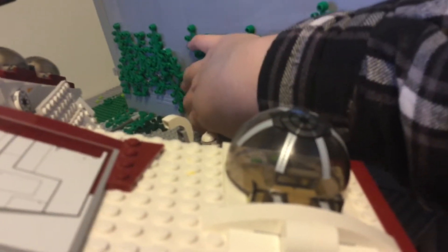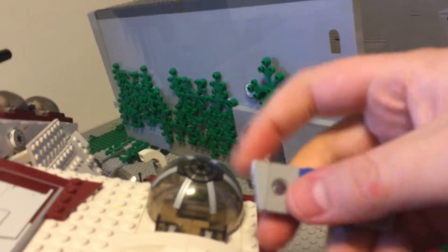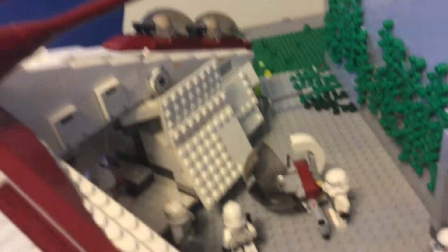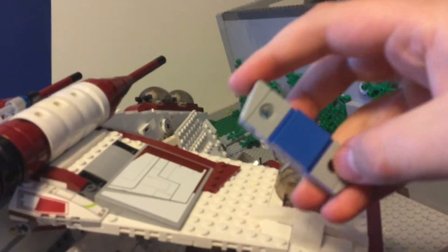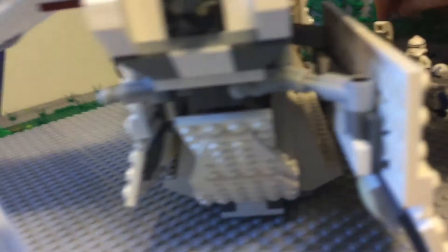There are a few pieces on the roof, and then there's a little build over there which I'll quickly pick up and show you. This right here is to hold the two little ball turrets — that one and then the one on the other side of the gunship. I made this so I can put them on either side and just hold them for when I don't want them on the gunship.